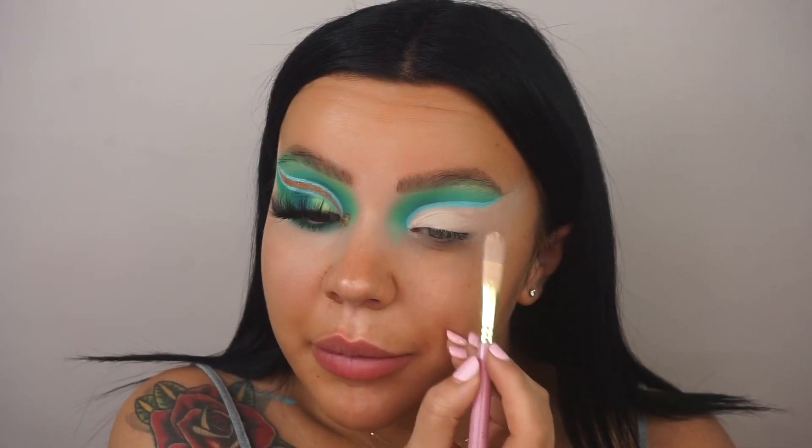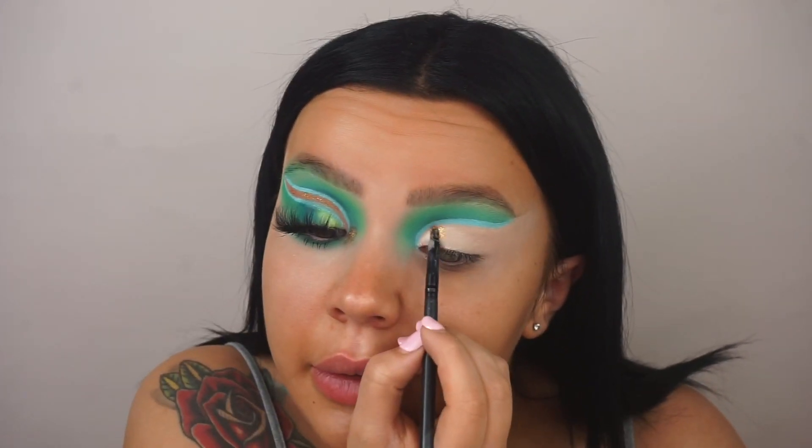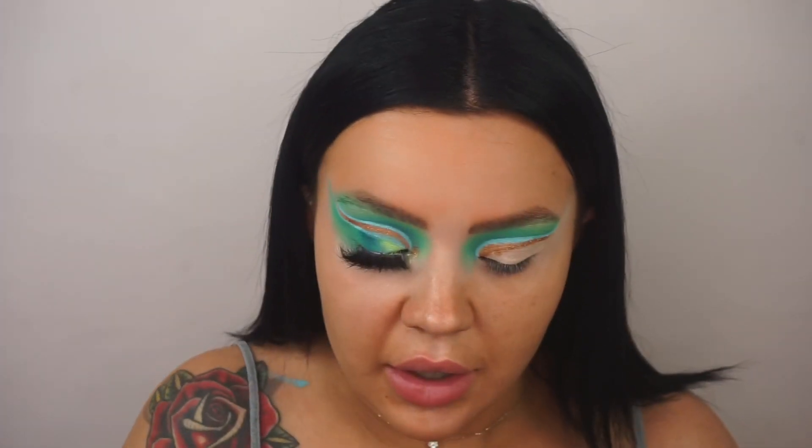I'm sure it'll all come together even though it's not very symmetrical. I'm going in with the P Louise Gold Digger pigment — this pigment is so, so good. I'm taking it on the SOSU XK SK07 brush and applying this pigment right in that crease, carrying it along where we cut the crease. This pigment is quite a big chunk of the cut crease so I'm just making sure there's enough, then I'm going to cut the crease again.